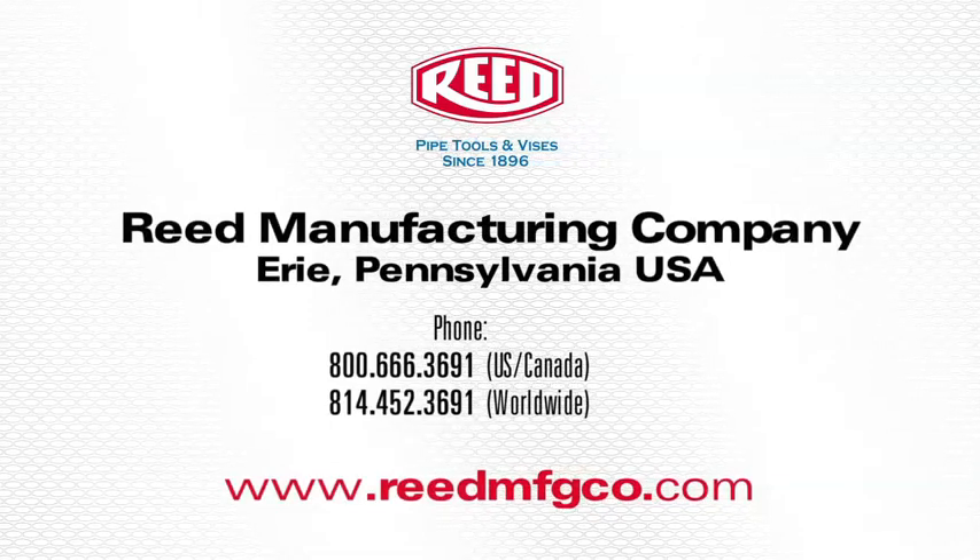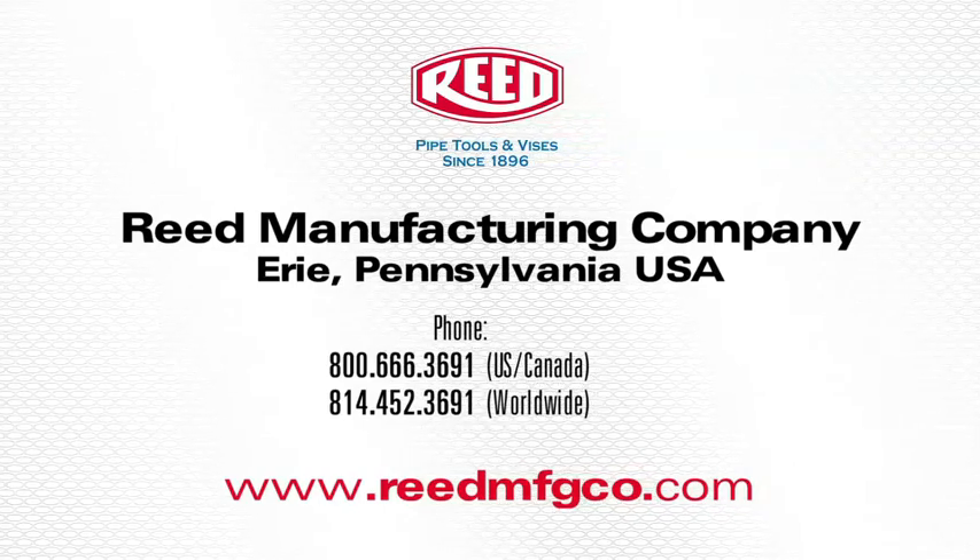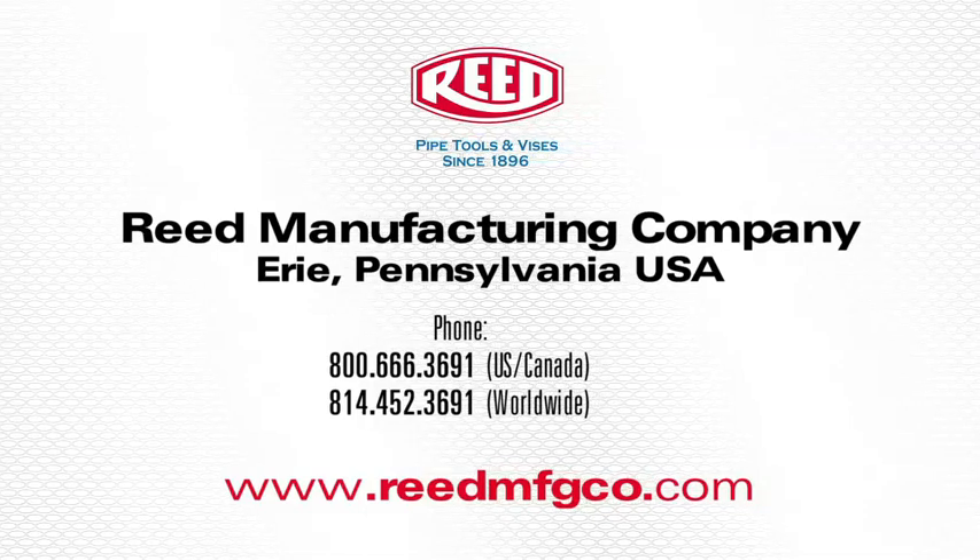This concludes the demonstration of Reed's PVC, CPVC, and 636 Solutions Kit. For more information on this product or any of Reed's high quality pipe tools and vices, visit www.reedmfgco.com.